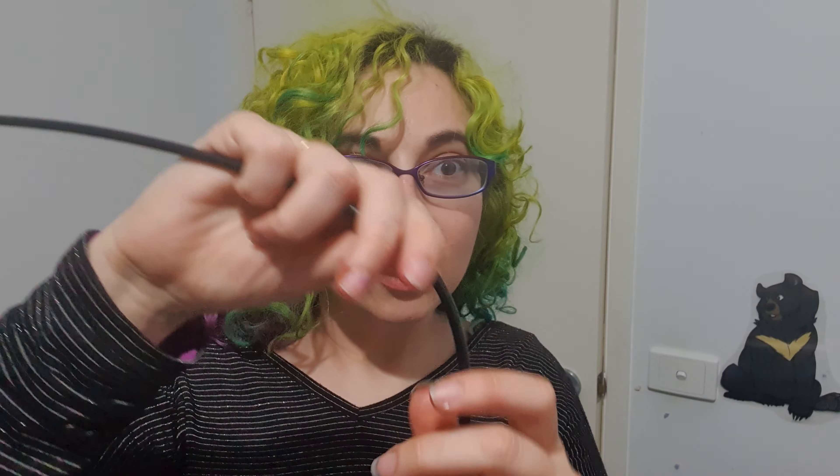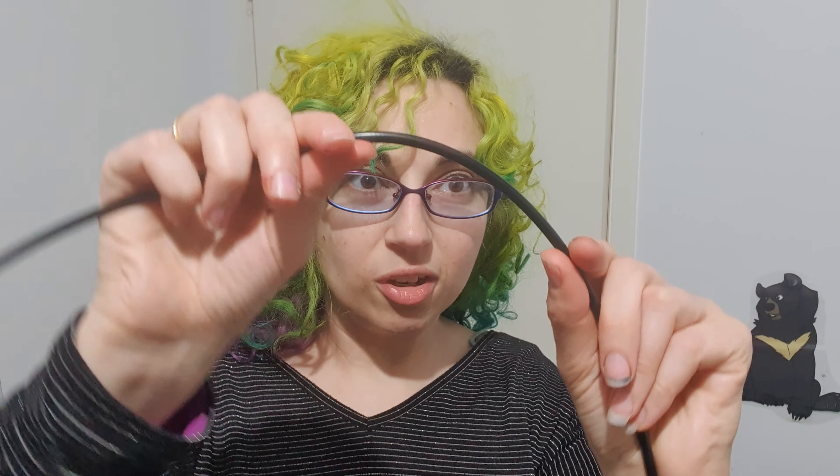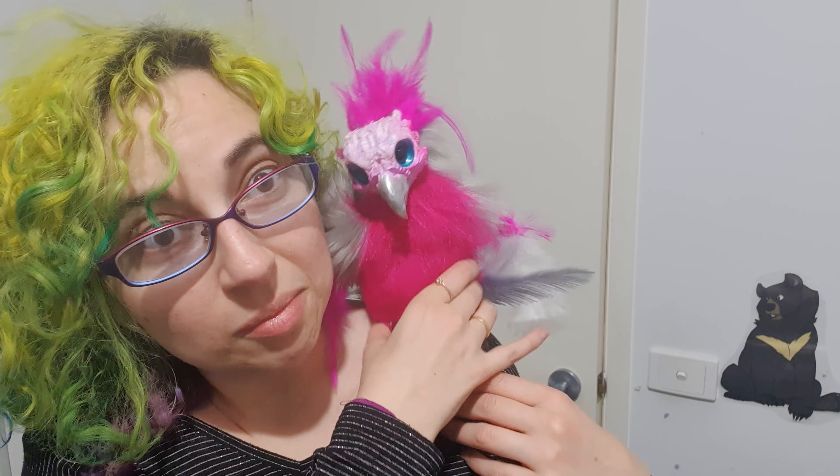If you've had it packed away for a while and the cord is getting a bit of a curl to it, just uncurl it by slowly bending it the other way to the curl. You'll find the puppet will move better — the straighter the cord, the straighter the puppet will move.